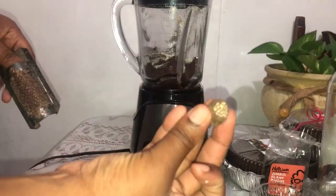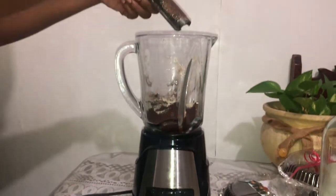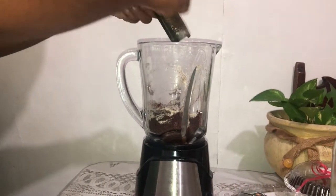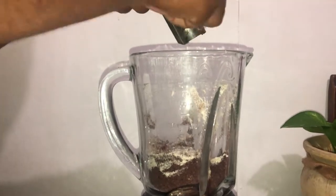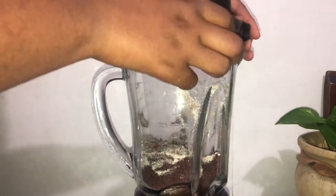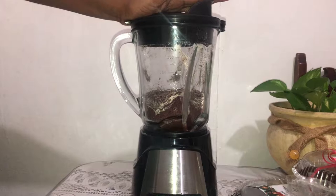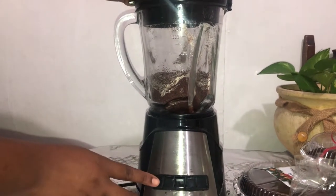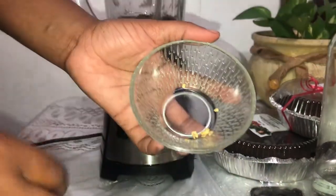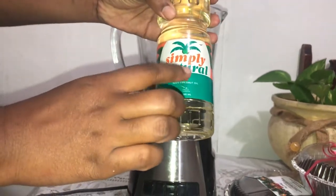Here I have my nutmeg and I'm just gonna be grating the nutmeg in. This is Jamaican style, so we need to have our spice — spice up the chocolate — so yes, I'm using some nutmeg. Next we'll add the scotch bonnet pepper and some coconut oil.